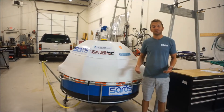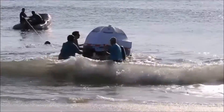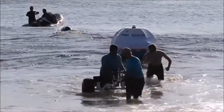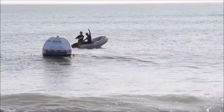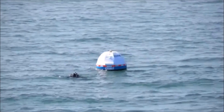We recently completed our first test in the Outer Banks of North Carolina. We proved that the device was easy to deploy and anchor, and the performance of the device exceeded our expectations. Even in virtually flat, almost lake-like conditions, we were still producing enough pressure and flow to make water. It was really awesome to see the machine out there doing exactly what it was intended to do.